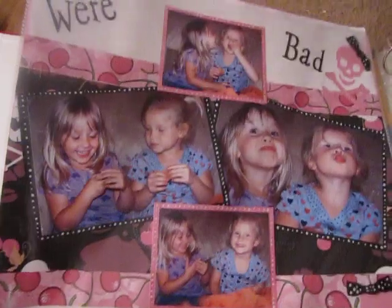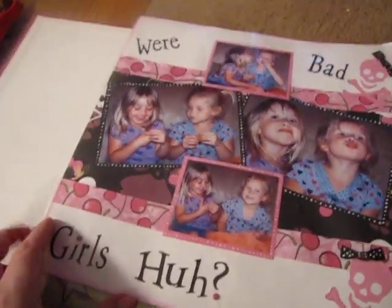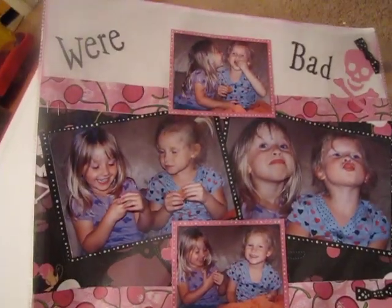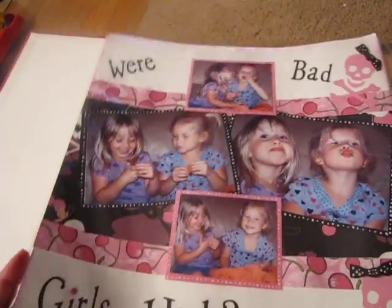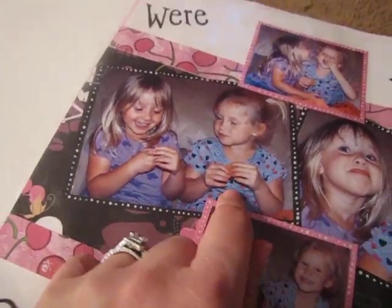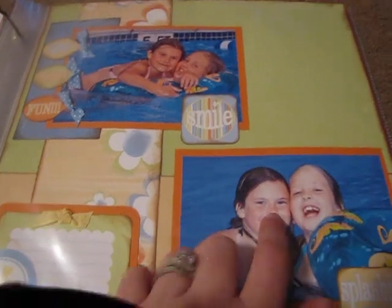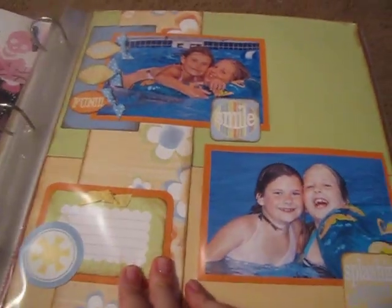This is my daughter and her best friend. They're so silly — they were sticking out their tongues all the time. One of them said 'We're bad girls, huh?' So I had to use that as the title. Until this day they're good friends — same age, same grade. Their mom is my best friend. This is my friend's daughter and that's my daughter. That's the little girl's sister right here — she's the same age as my daughter. This one is kind of clean, this layout.